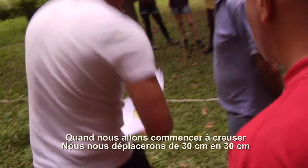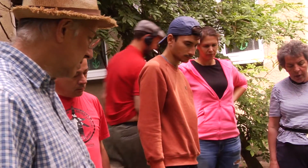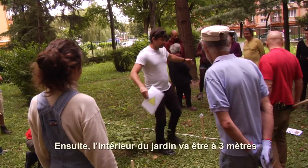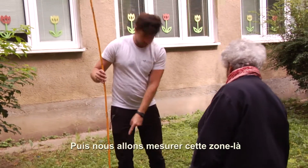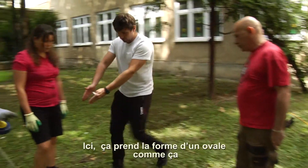However, when we start digging, we move 30 centimeters in — 30 centimeters from there. And then the inside of the garden is going to be three meters. Next, we need to measure this area around here, because here it curves — because it's oval, it starts going like this.